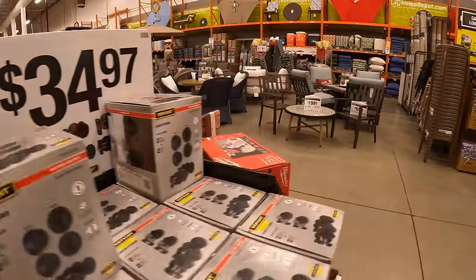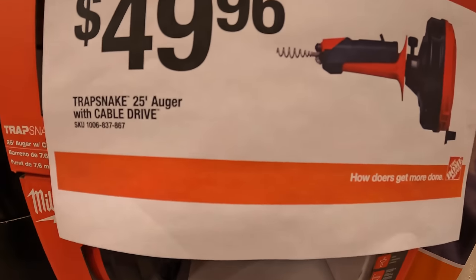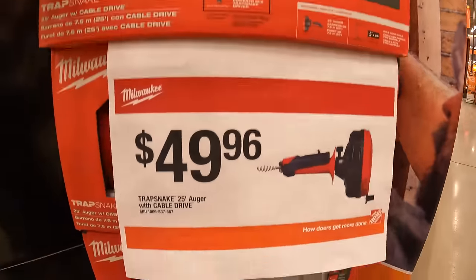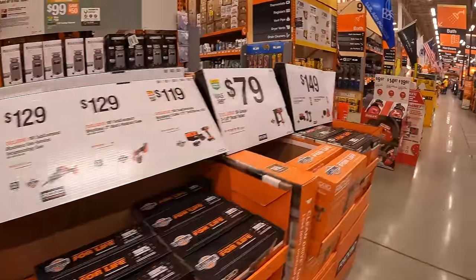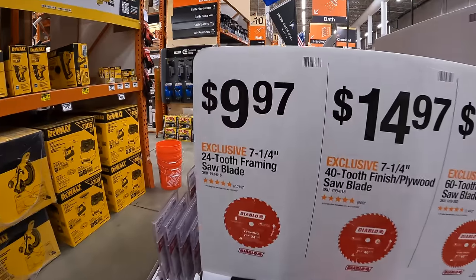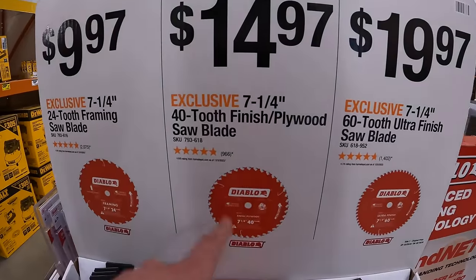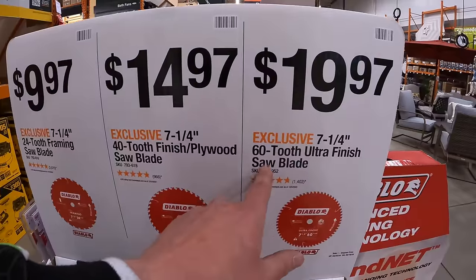They still have the Trapsnake 25-foot auger with cable drive by Milwaukee for $49.96. Moving on, they do have for $9.97 Diablo Blades, 7-and-a-quarter-inch 24-tooth. Or they have for $14.97, 7-and-a-quarter-inch 40-tooth. Or $19.97, 7-and-a-quarter-inch 60-tooth.